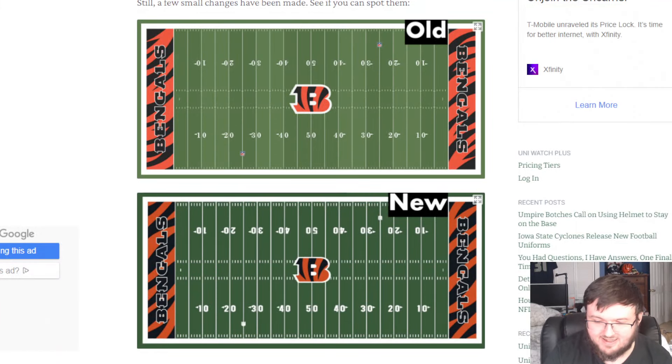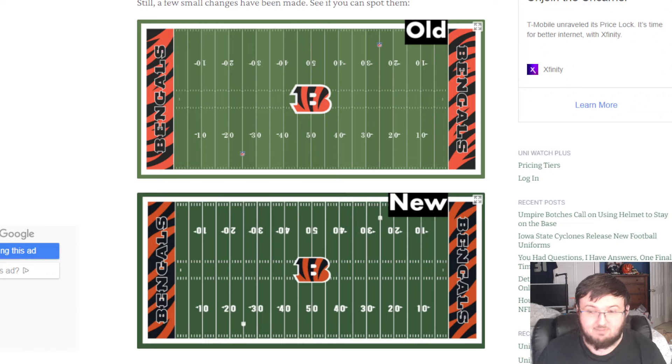I want to react to this today and give my thoughts and opinions because I see a lot of comments about this. I posted this the other day and a lot of people are asking what did they change, did they change anything? Well, this is the old Bengals logo and field versus the new Bengals field. To a lot of people this looks almost identical, but it's not. So let's get right into it.